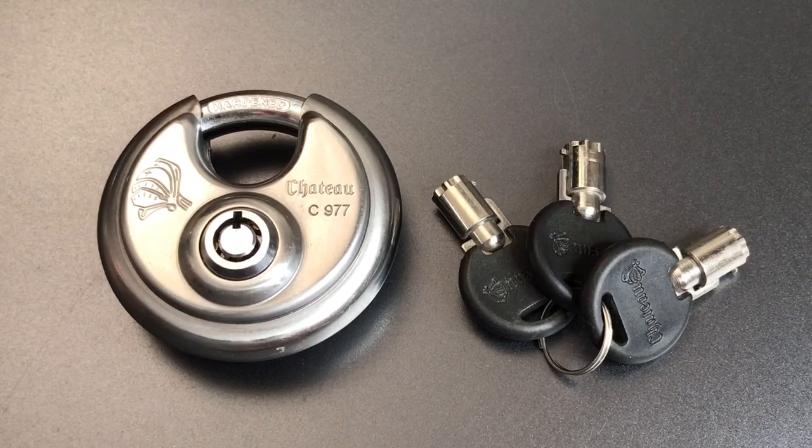This is the Lockpicking Lawyer, and what I have for you today is the Chateau Model C 977 disc padlock. This is a relatively standard looking stainless steel disc padlock with one major exception: the inclusion of a seven pin tubular core.